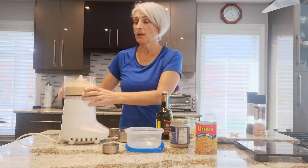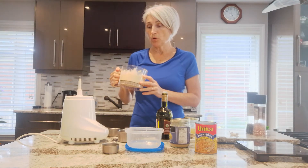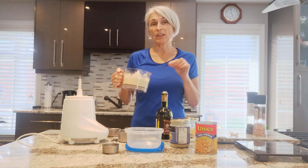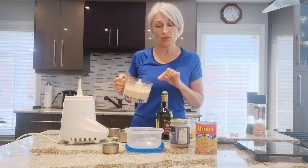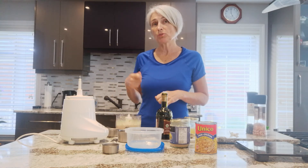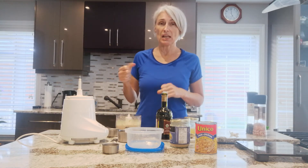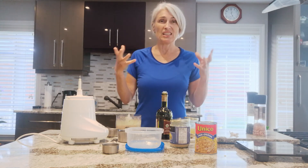And that's it. If you like it runnier, you can put more water in. If you like it thicker, put less water in. Then put it in a container and enjoy it with some vegetable sticks, celery sticks. Have those already pre-done in a container in the fridge, and then it's easy to snack.